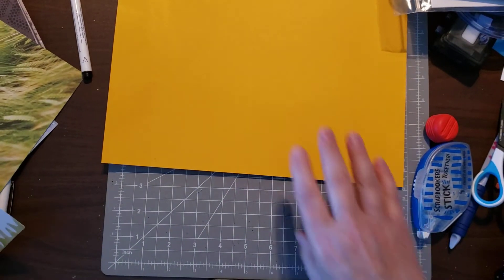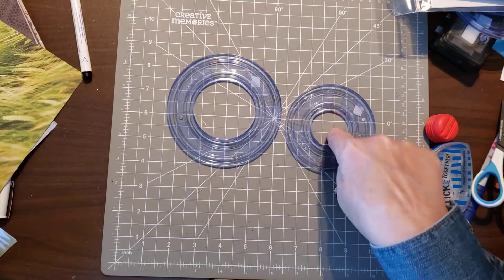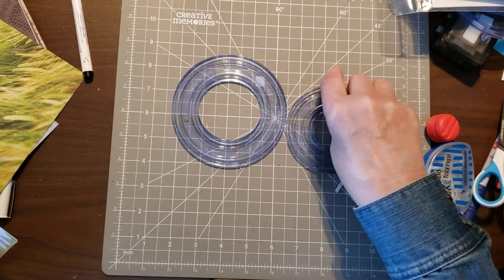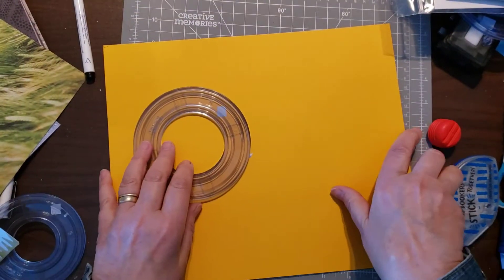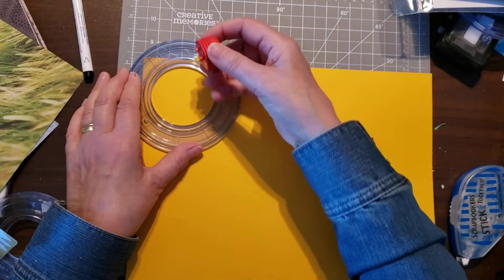You'll need the custom cutting system with the two circles — the small one and the medium one — and we're cutting inside. You need six of these for the body of the pop-up chick, and you're using your red blade.